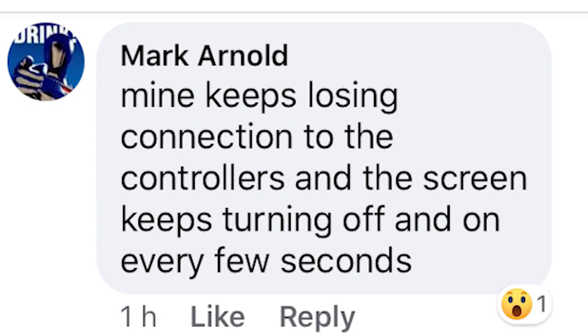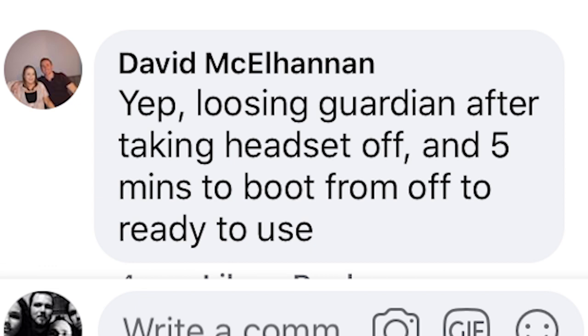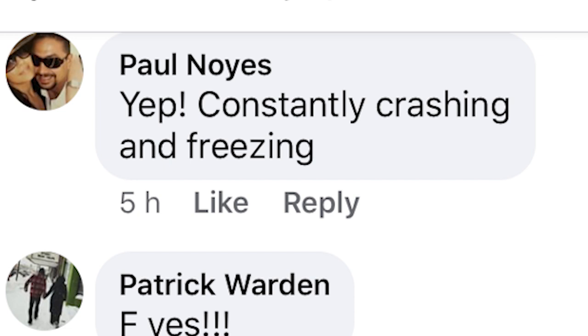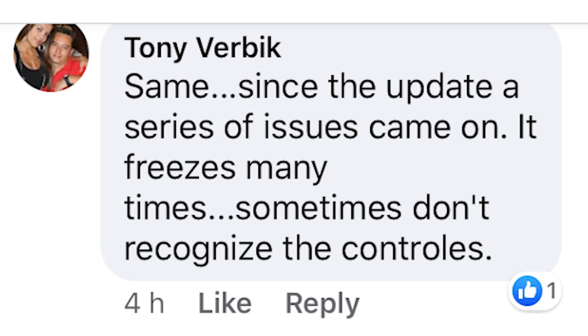Mark Honnold says he keeps losing the connection of his touch controllers and his screen keeps turning off all the time. Ali K says he gets a lot of lagging issues when playing BoxVR now. Zach Livingston also says he has a lot of sound issues and has to keep restarting his Oculus Quest. David MacAhanan says he keeps losing the Guardian every time he takes off his headset and has to restart or wait 5 minutes each time. Hall Noise says his Quest keeps freezing and crashing. Drew Lake says when he opens up Big Screen he gets a lot of stuttering, freezing, and crashing. Tony Verbeek has the same issue and also loses the touch controllers from time to time.